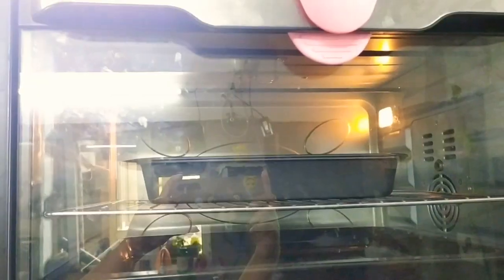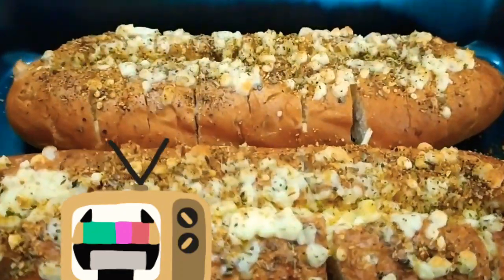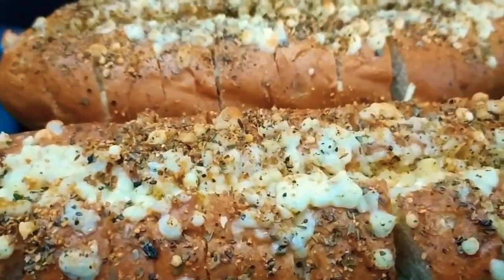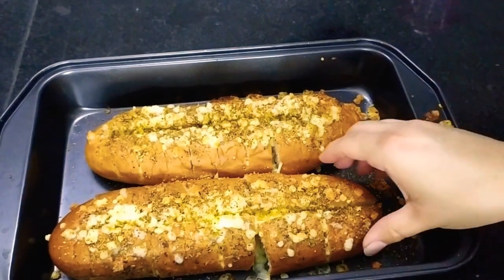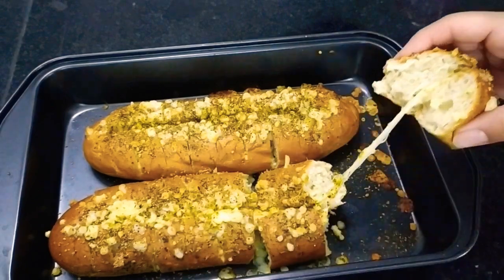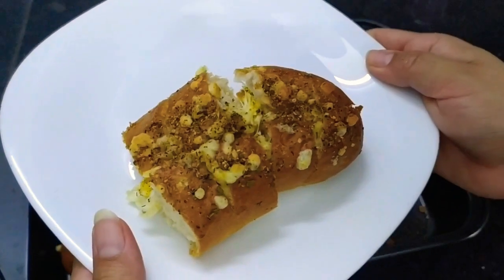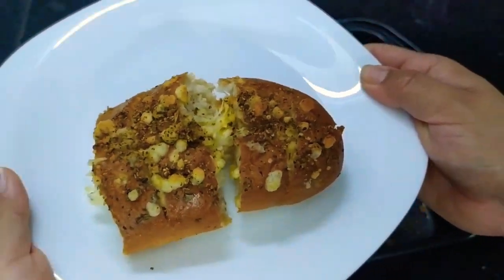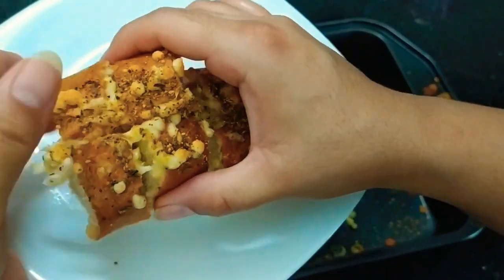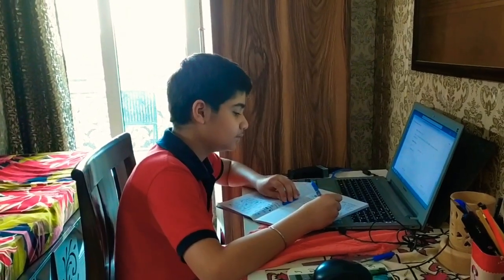You can top up with some oregano or any other herb that you have. And yes, now it is ready to pop into the oven for around 8-10 minutes at 220 degrees centigrade. And yes, our cheesy pull-apart garlic bread is ready. Enjoy it with your favorite drink like smoothies, coffee, or tea.